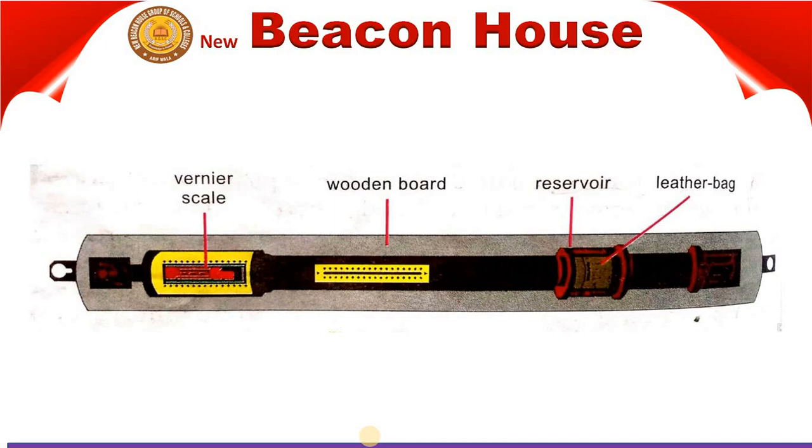The mercury is placed in a leather bag. You can see the red leather bag on screen. The mercury in the leather bag, together with the glass tube, is fixed to a wooden board provided with a scale. These scales give an accurate reading of the mercury's height to three decimal places.